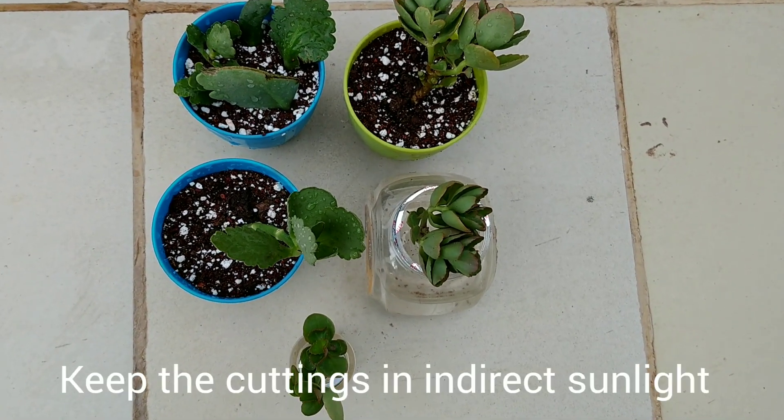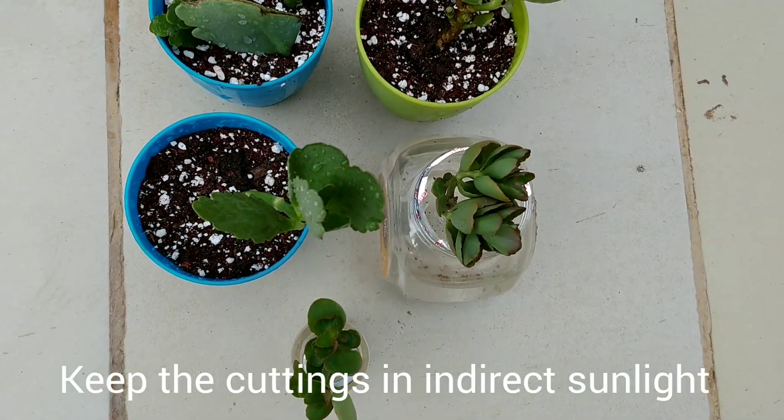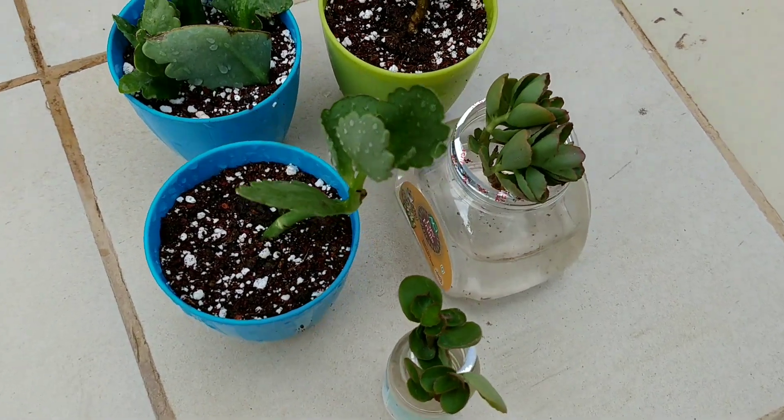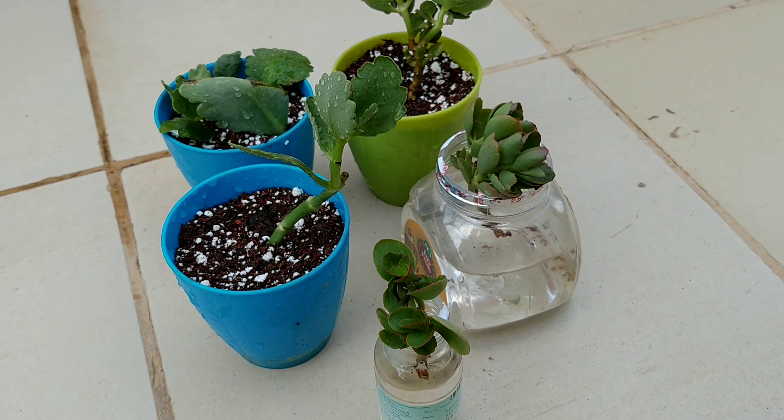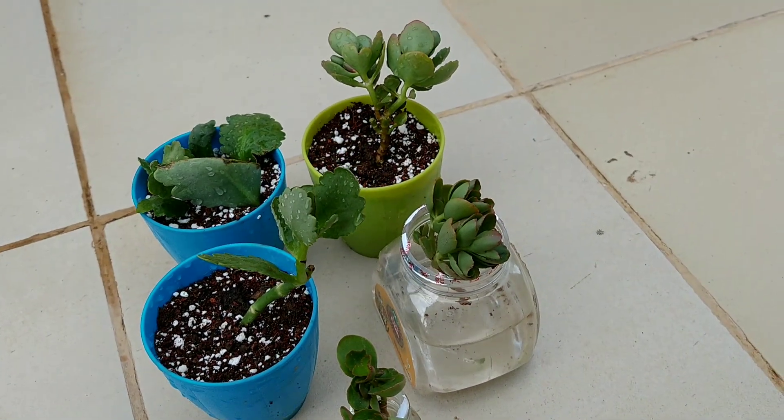Now keep them where they receive indirect sunlight. Keep the soil barely moist. It may take up to 2 to 3 weeks for the roots to form.